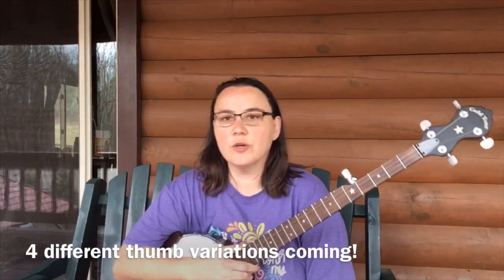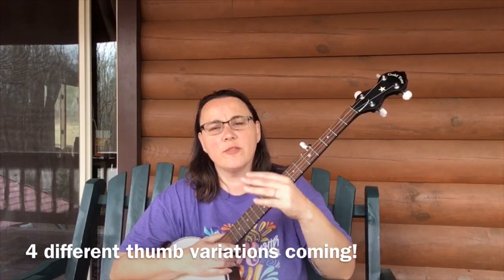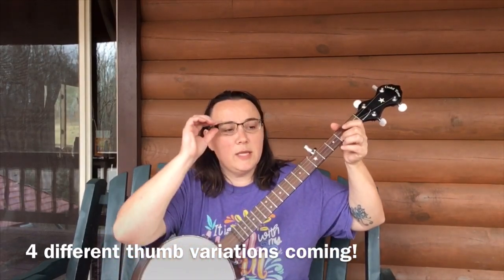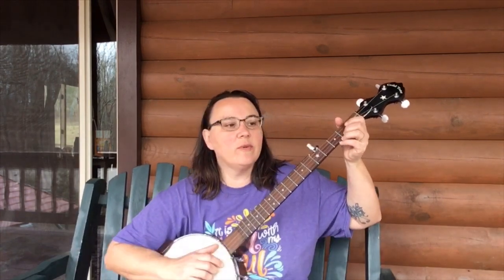I'm going to take Old Jill Clark here, no capo, and just do a couple of little things with it with some double thumbing, so that you can see how you can institute these things — different ways to institute them into songs.